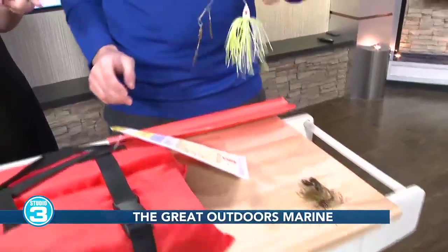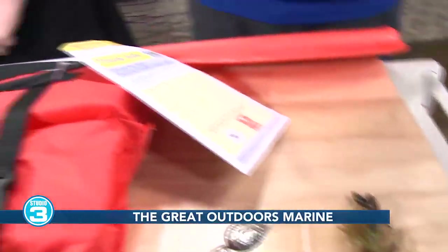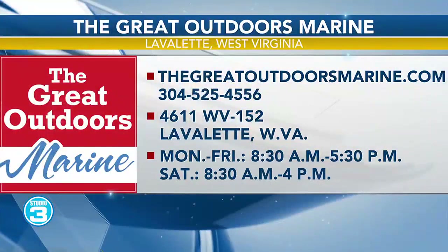People can come find you at the Home and Garden Show and you can show them all these kinds of fun things, right? Of course! We've learned a lot today and you can get more information at the Great Outdoors Marine booth. We are towards the llama in the back — so if you see the llama, you're going to see us. That's near the WSAZ booth as well.